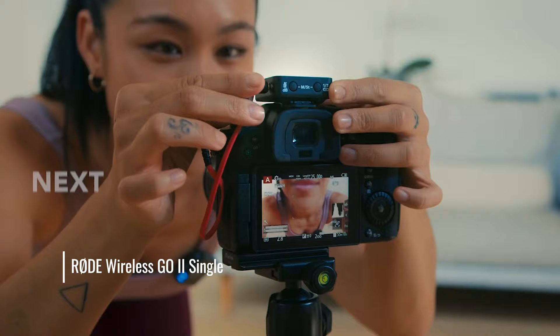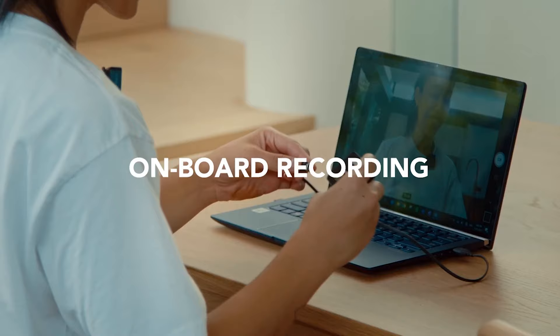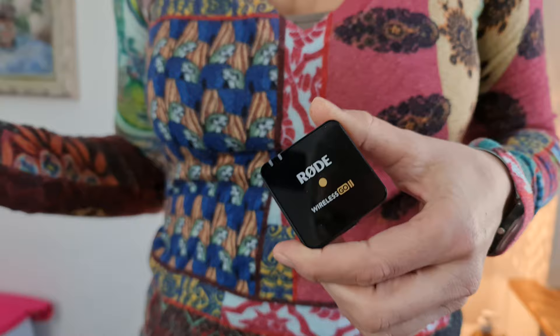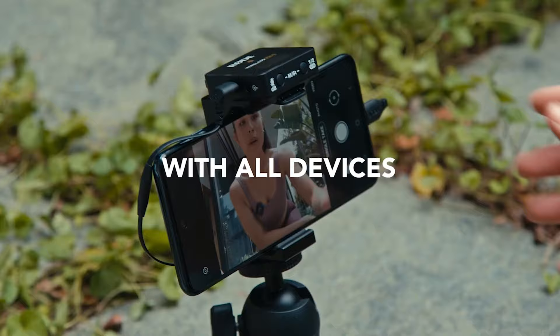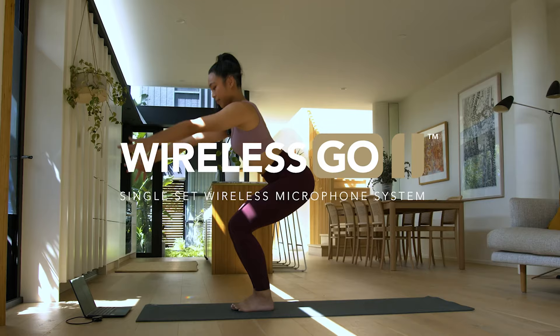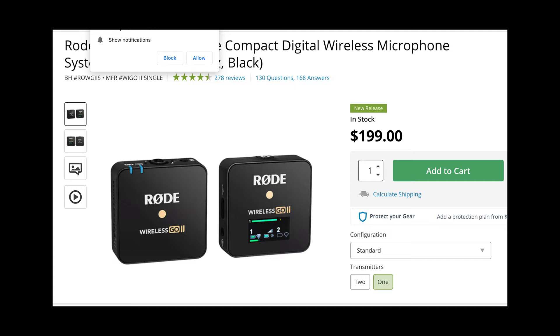Recently, Rode released a version of the Wireless Go 2 with only one transmitter for solo creators, called the Rode Wireless Go 2 Single. It's basically for YouTubers and people who, like me, create videos on their own and therefore don't really have need for a second transmitter. The single setup is basically identical to the dual channel version, so this video is relevant to you as well if you only have the single version. Depending on the country you're purchasing in, the single version might be about $100 cheaper, but in the UK it seems to be only about £50 cheaper.